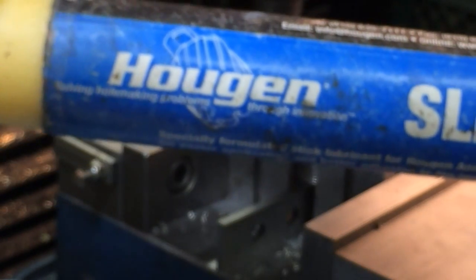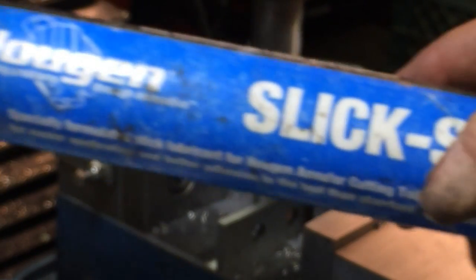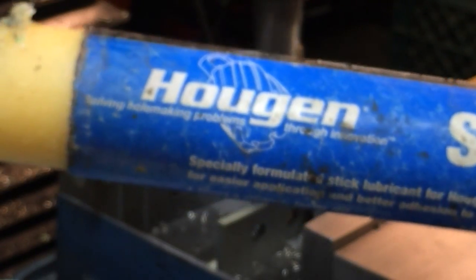I'm going to put this on here as a cutting agent — it works really good with annular cutters. I use this all the time with the Hoogan and their annular cutters, so I'm going to try it here for the milling as well. Something a little different than the Anchor Lube. Sticks on there real well.